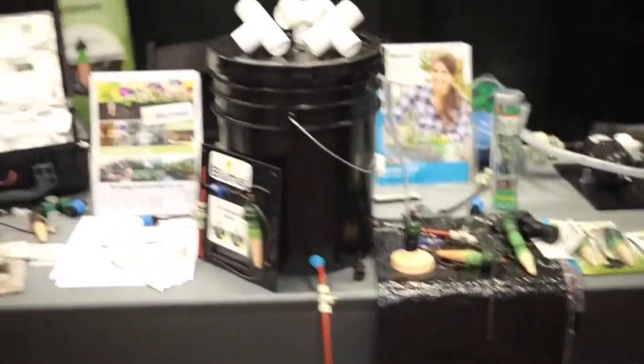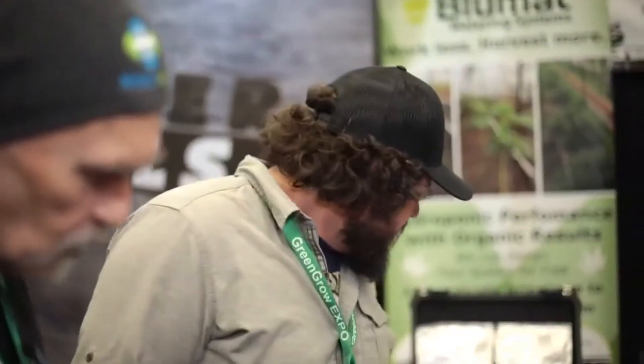What do we got here? We have BluMat automatic watering systems. Kind of a drip system? It's a lot like a drip system — it's kind of the evolution of drip is what we like to say.